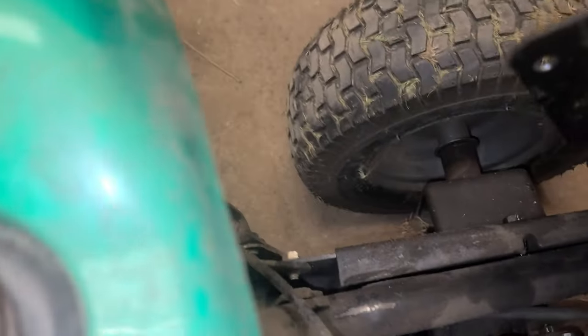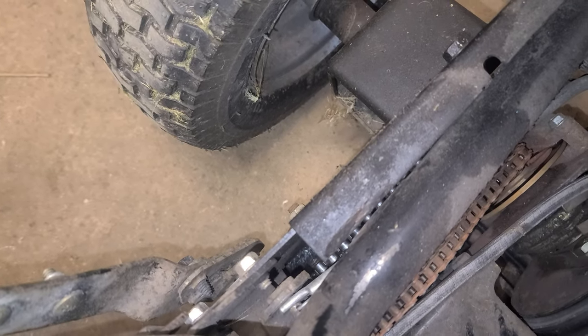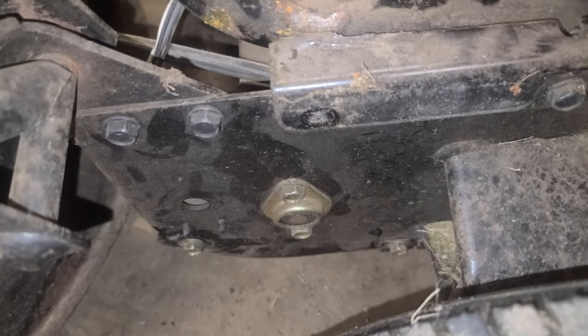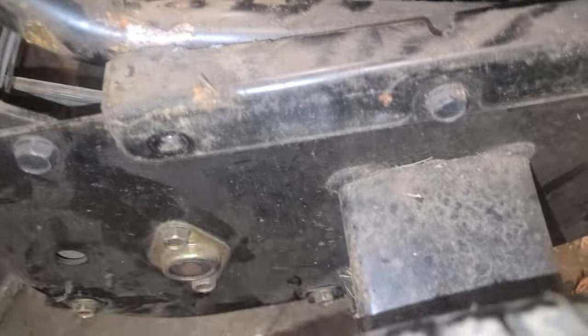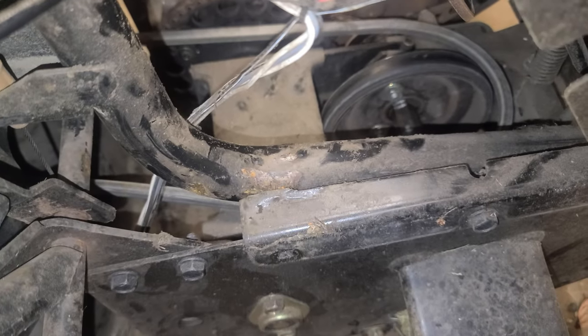I can already tell you I see what the problem is in this first view - the weld's broken. You can see it was right there; the frame tube was welded to that piece of metal and the weld broke. It's probably one on each side. Yeah, you can see the other one right there - there used to be a weld there as well. These pipes used to be up underneath those 90-degree pieces and were welded. I'm going to undo this wiring so I can tilt this out of the way, then we'll put a couple blocks under the machine and try to undo those two flange pieces.